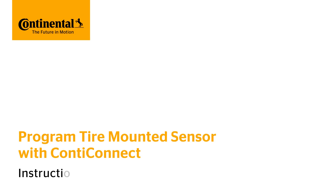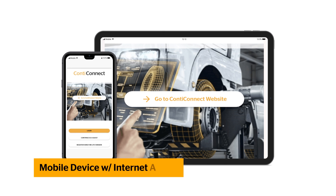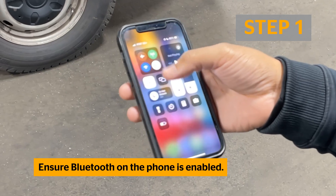This video will show you how to program a tire-mounted sensor using the Conti Connect On-Site app. Here are the required tools that are not provided by Continental: a phone, tablet, or other mobile device with access to the Internet. Ensure Bluetooth on the phone or mobile device is enabled.